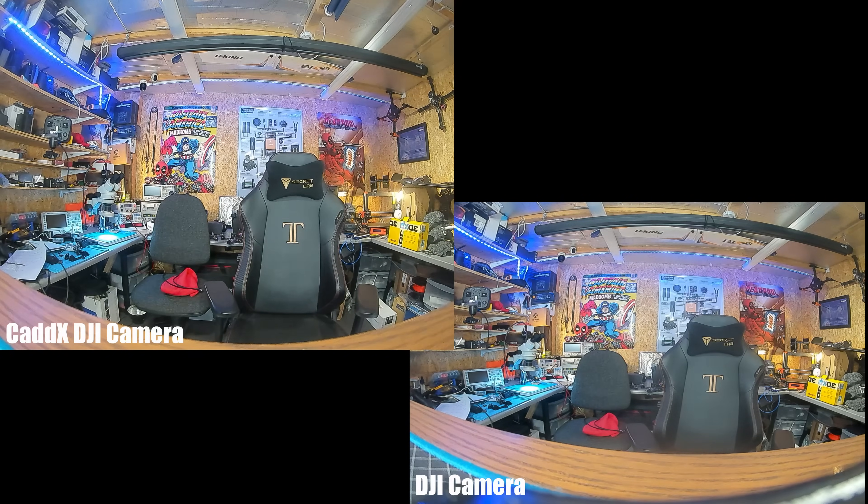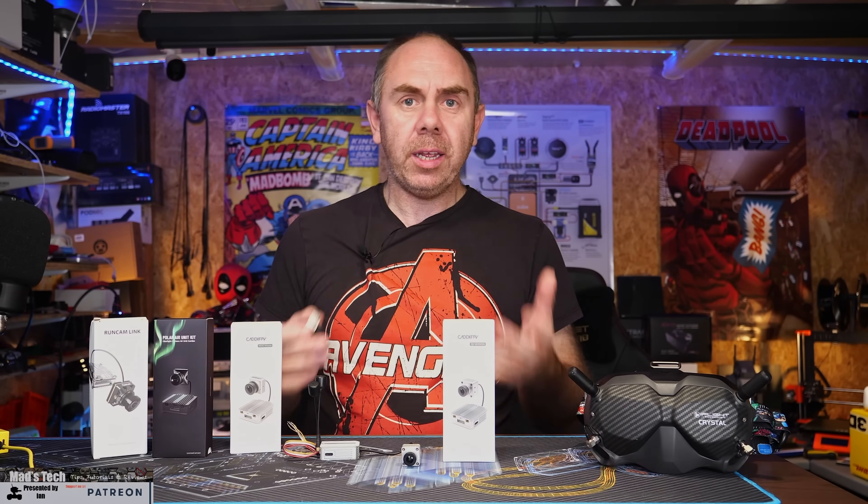Just to show you a quick bit of footage from both cameras on the bench. I did make a bit of a mistake here — I forgot that the settings are stored on the cameras themselves, and I ended up recording the DJI Caddx in 4:3 and the DJI camera in 16:9. However, overall the image quality is the same. I've spent some time looking at both on the bench and there is no difference I can see at all. The only thing I'll add is my DJI camera does seem to have a bit of focus blur at the bottom of the image, which I hadn't really noticed before, however the Caddx DJI one looks completely clear. From the footage, it looks identical.